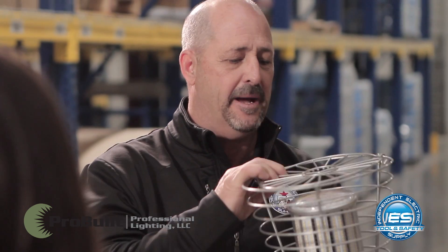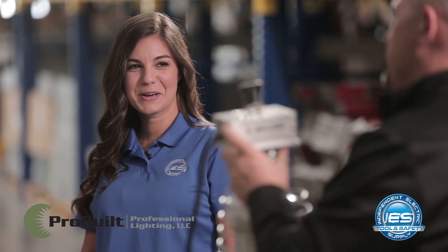They call this one the corn cob — I can't imagine why. This is the corn cob light.